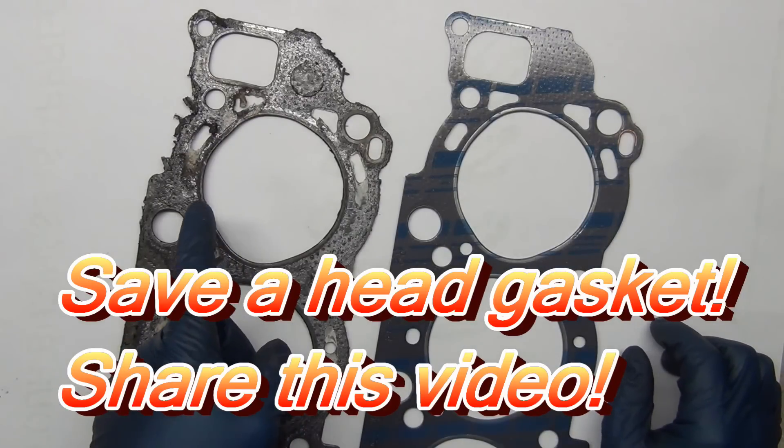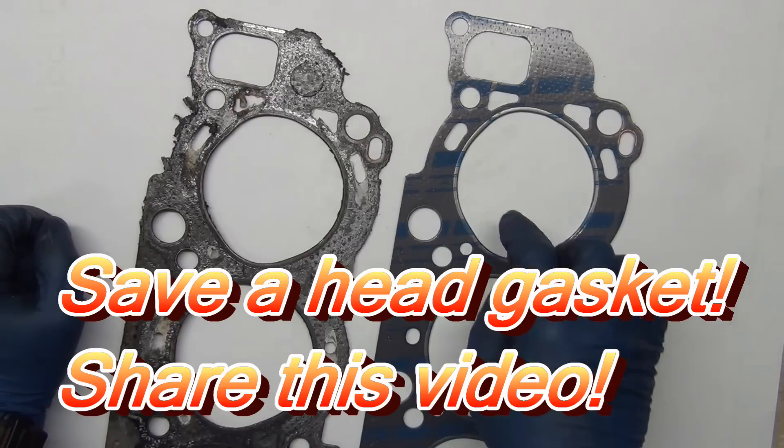This is a head gasket. This one's blown — it basically got cooked. And then this is the new head gasket.